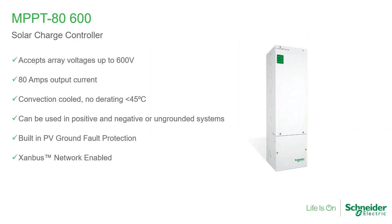The uniqueness about the MPBT-80-600 is that it can accept up to 600 volts, which makes it more similar to what a residential grid-tie inverter is. Typically with the MPBT-80, you would use strings of 10, maybe strings of 12, depending on the module. Today modules are getting bigger and bigger, and usually the typical installation has one or two strings.